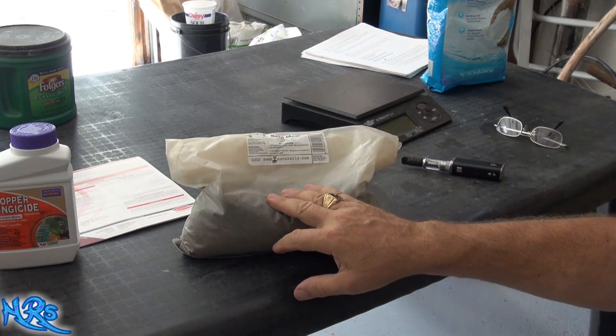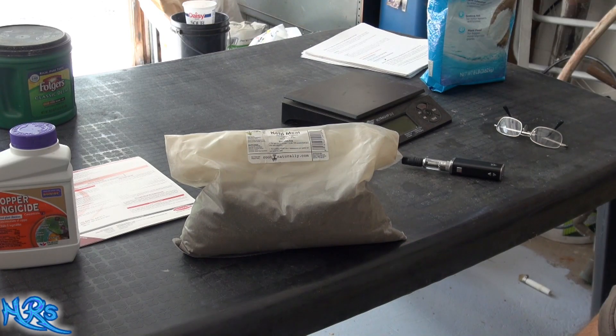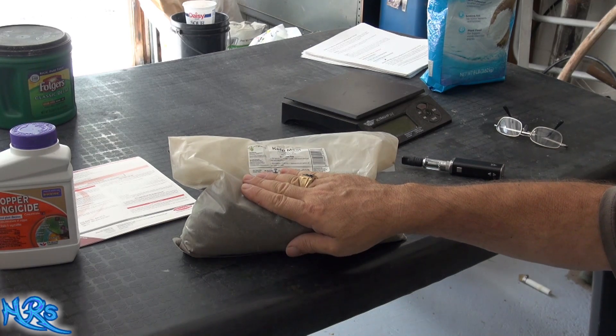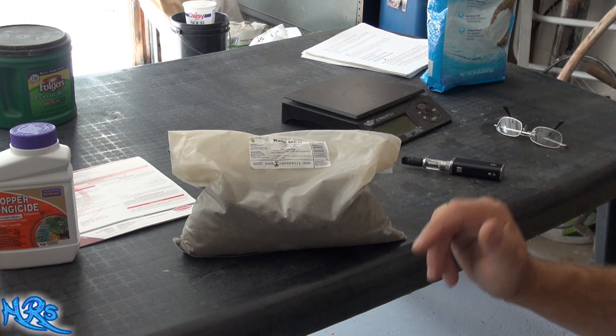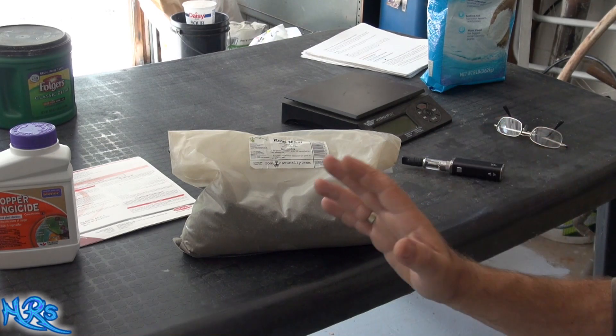I used almost half of this bag, mixing roughly half of my soil mixes from my original soil. I bought way too much soil to mix for my super soil, so I roughly used about half the package. So far, the results using this particular product — I'm happy with them.